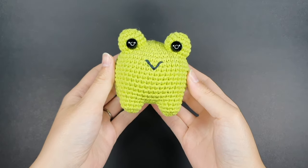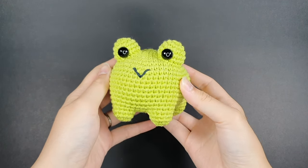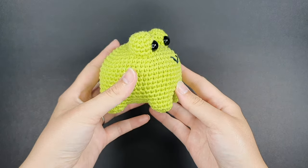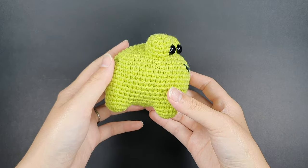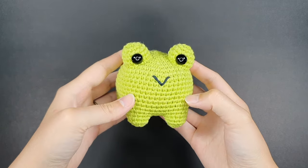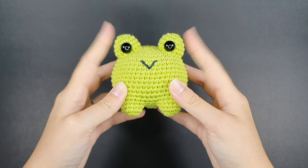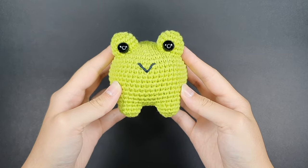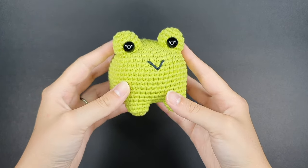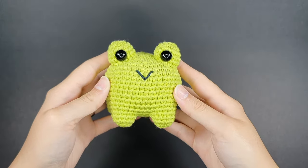Hi everyone, welcome back to the channel. My name is Amanda and in today's tutorial I'm going to be showing you how to create this cute amigurumi frog. This is a complete tutorial for free. If you'd like the written instructions for this pattern, you can find it on my Instagram page and also a paid PDF in my Etsy store. This pattern is beginner friendly, so it is a great first project if you're new to amigurumi.